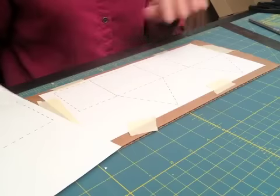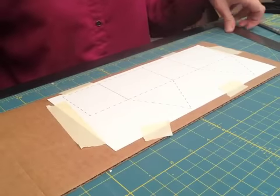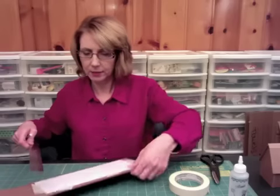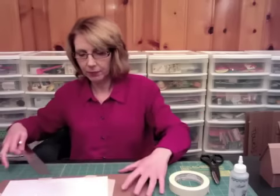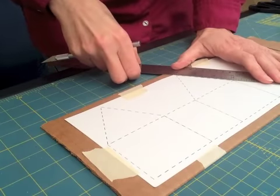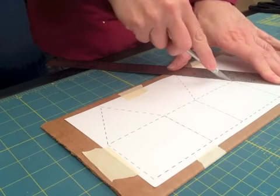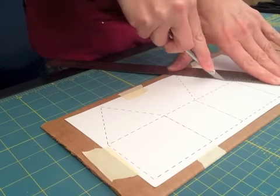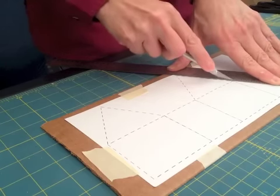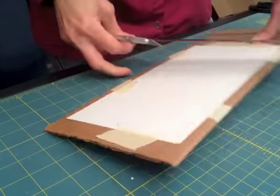So I've taped my pattern down to the cardboard and I'm just going to use my exacto knife and metal ruler to cut along the lines. I'm going to stand up for this because you really want to put a lot of pressure both on the metal ruler and on the knife blade. The ruler guides the blade and makes sure you get a really straight line.